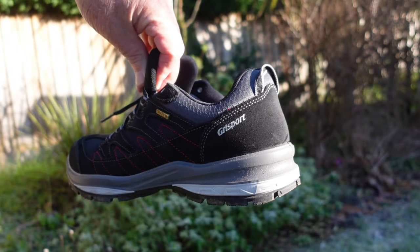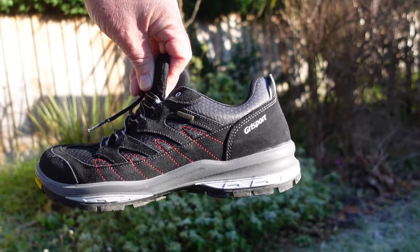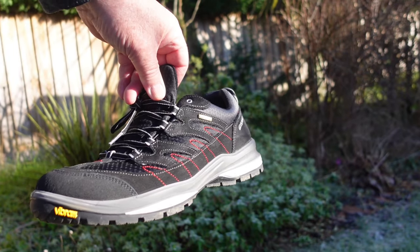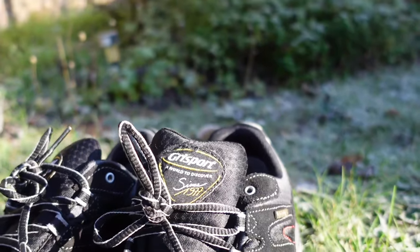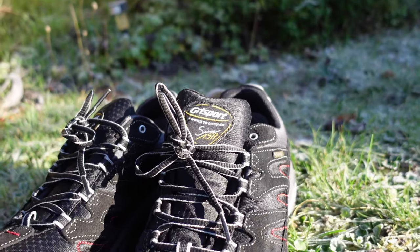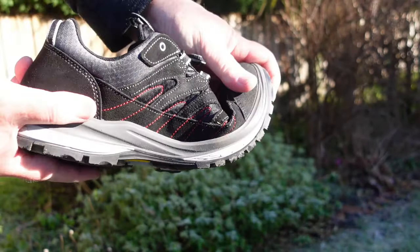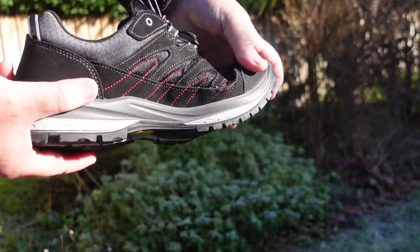These shoes are also quite lightweight but provide excellent support for my feet. The comfort is really impressive compared to my previous walking shoes, even when those ones were new. The shoes also have a good lacing system — you don't want your feet coming out of the shoes, especially if you're in mud — so that keeps everything comfortable and secure.